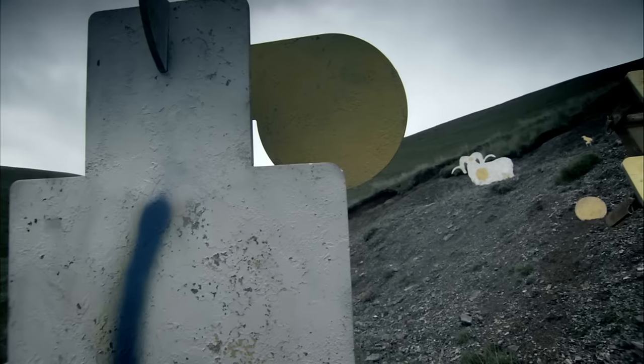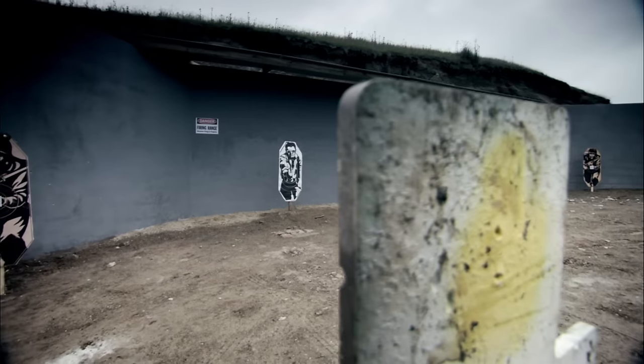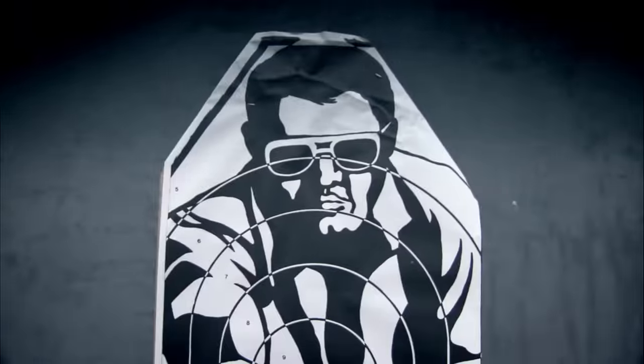I shall now guide you through phase one of our Bond on a Budget Handy Hints. Let's get straight down to business with armour protection. And for just a few hundred pounds, I've come up with this.